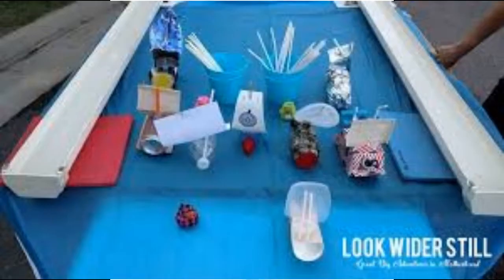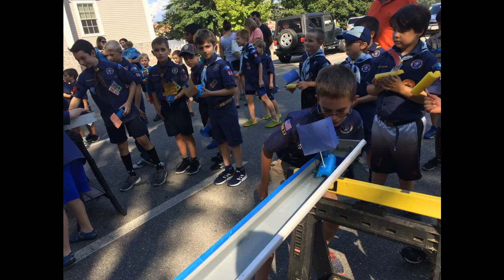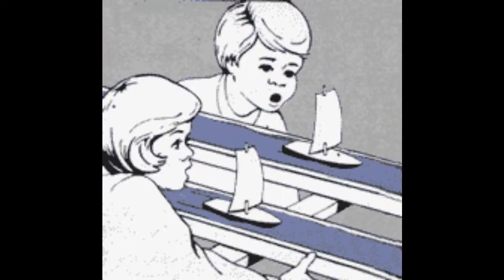So, you want to be in a rain gutter regatta? You want to be creative and build your very own boat and race against your fellow scouts? Let's create a boat. It must float and be wind powered.